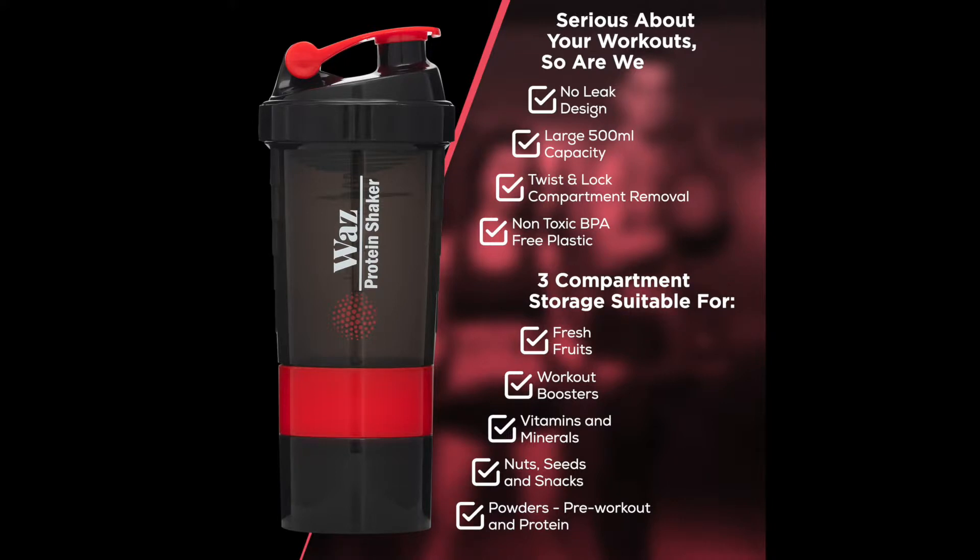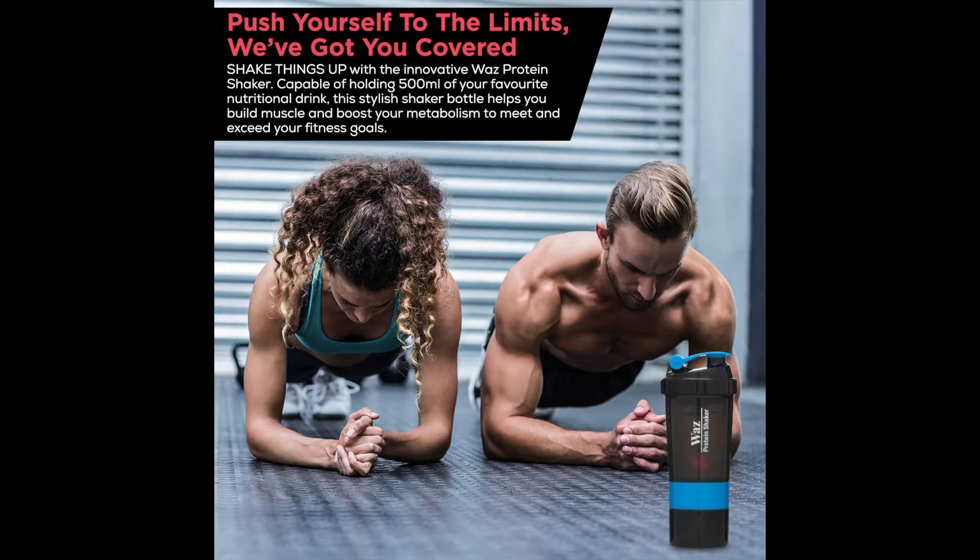Enjoy smooth consistency in every sip with the revolutionary wire whisk mixing wheel. It thoroughly mixes the thickest protein shake into a creamy delight with surgical stainless steel that never rusts, chips,